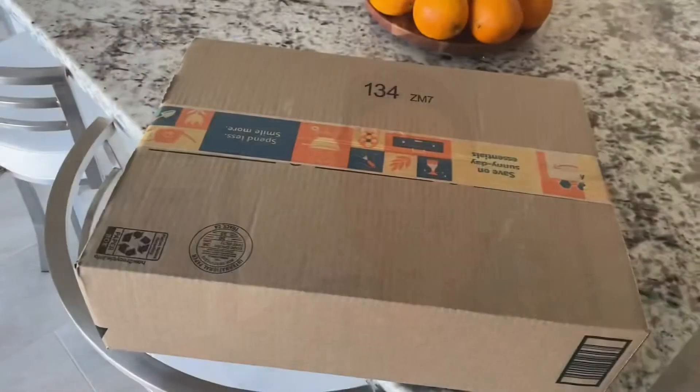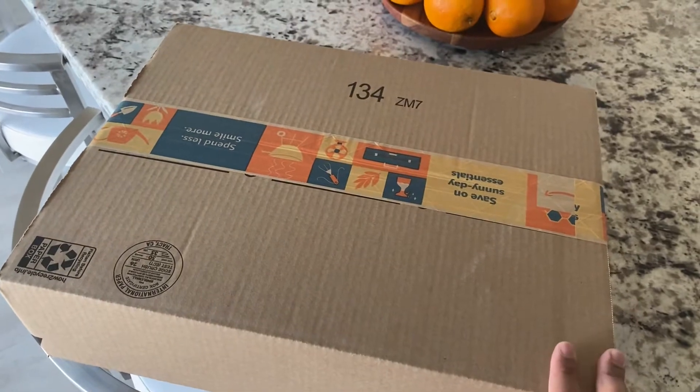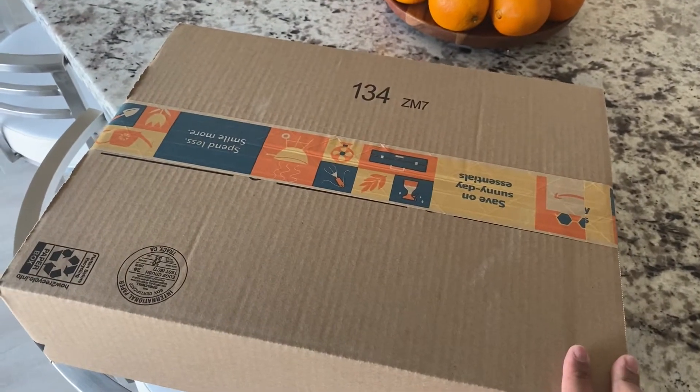Hi guys, welcome to another vlog. So for this episode, we are going to unbox a package that I ordered through Amazon. This package is from Amazon — this is the bidet that I ordered online.